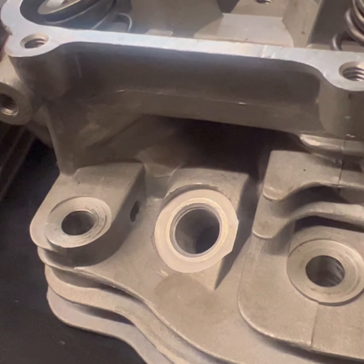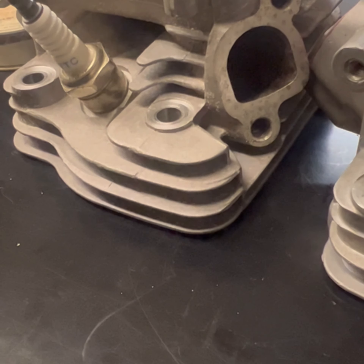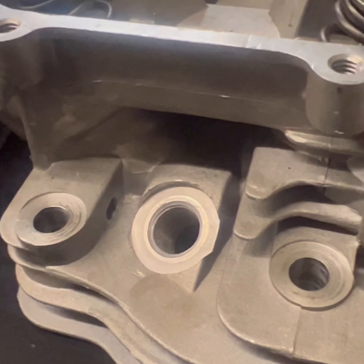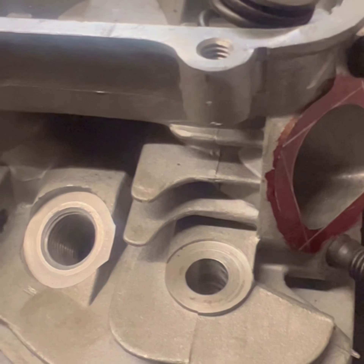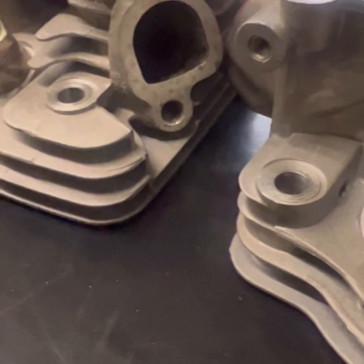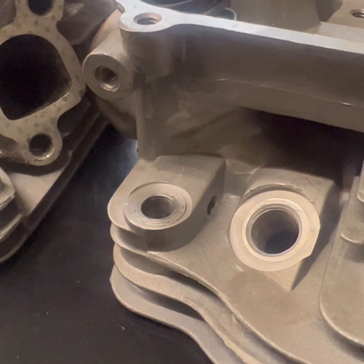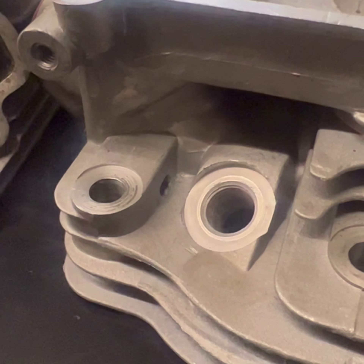We've finally gotten 5mm retainers and keepers for the EC heads, so we'll be running those. And we'll have the new bigger valve Moflow to show you from Mark — that's going to be going on the 3-incher, which is going to be damn exciting. 36mm intake valves, 27 exhaust — just insane, scary power is going to be made.